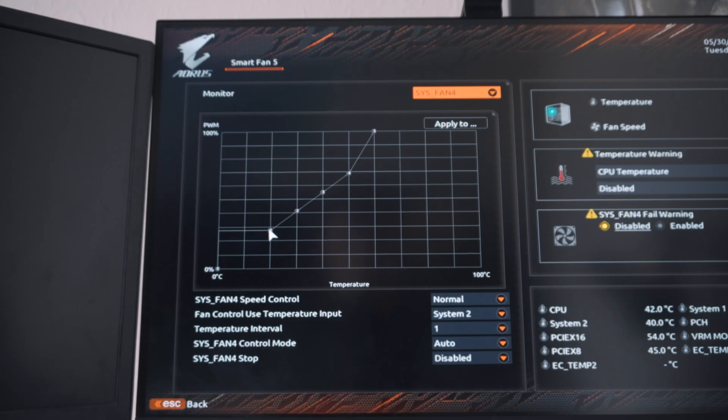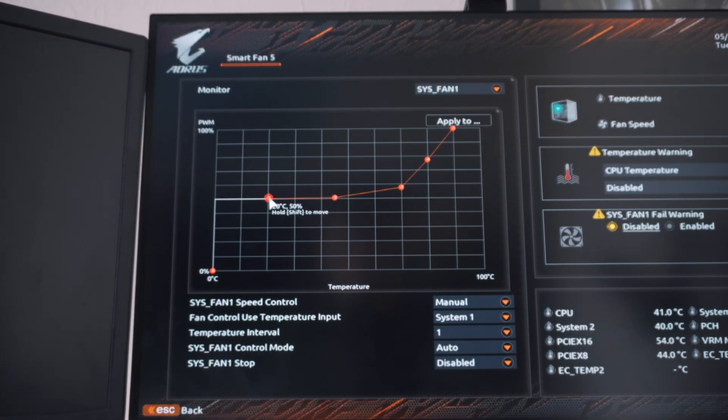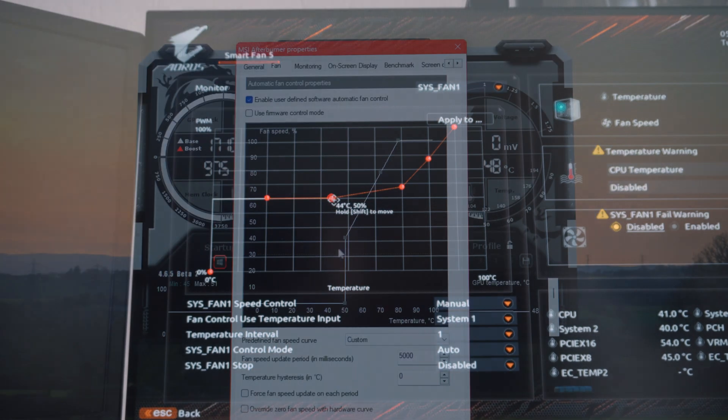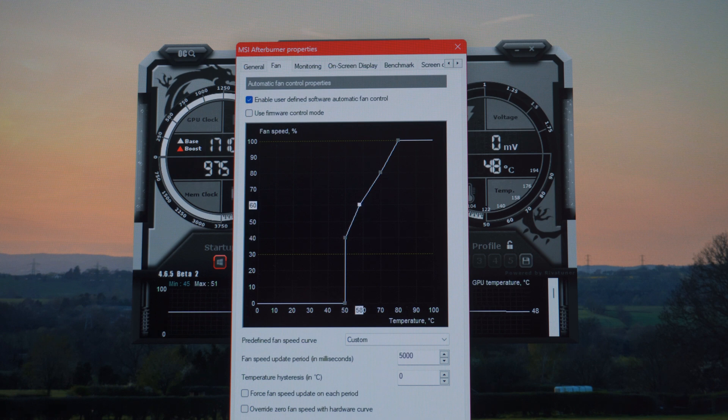Systems do automatically ramp up fans, but I believe they don't do it enough — most fan curves out of the box focus more towards silence than performance, which I can understand, but I'd rather have my system running a bit louder since I've got headphones on anyway. If you've got closed-back headphones like these SteelSeries ones, you should be fine with increasing your fan speeds ever so slightly.